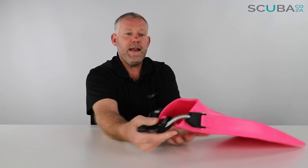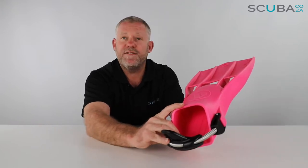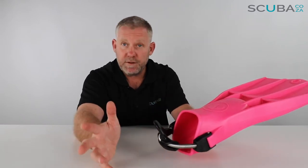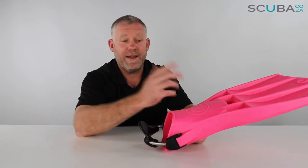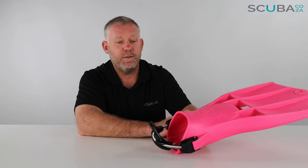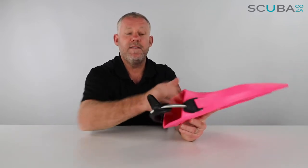There is a really big foot pocket on this fin, so it's quite generous as far as space is concerned, so you just need to watch the sizing. The fins can be used with dry boots, and if you are using dry boots or a really big boot, you'd go for one of the much larger sizes — large or super size. This medium size could take up to a size 9 or size 10 normal scuba boot, so double check sizing before you purchase because the foot pocket is very big.